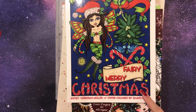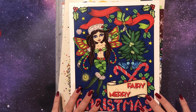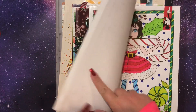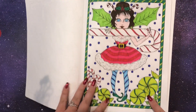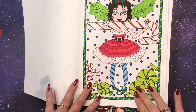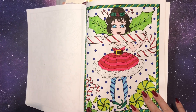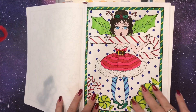Fairy Merry Christmas by Deborah Muller — this is a book that came out last year, I think, maybe two years ago. I finished one page in here. I don't love how this one turned out, but here we go. I actually used markers in this one — you can see it's a little streaky on her legs. I just wanted to do some holiday ones. It's okay, it's not bad. I apologize that you can see the tangle of my microphone string.